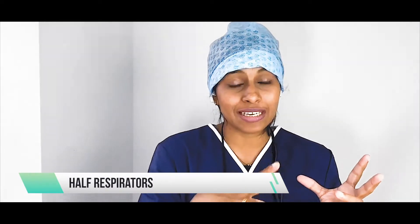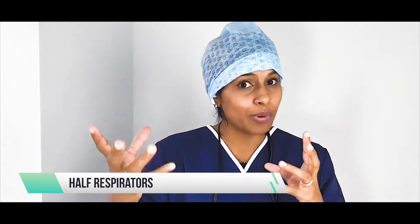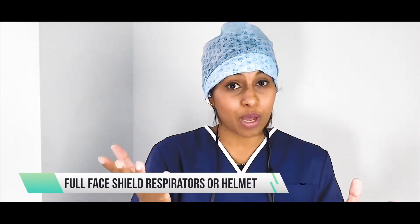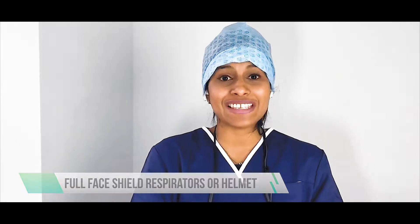You can have it as a half respirator with powered air, or a full face shield respirator with powered air, or a full hood. I have been told that the full hood type is probably one of the best types of PAPRs, and we're going to check it out today.